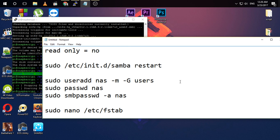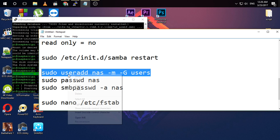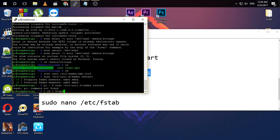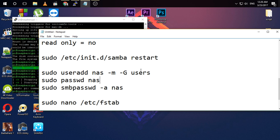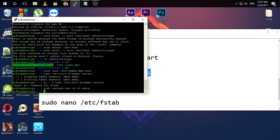You need to add a user to the Raspberry Pi to access your Samba server from Windows or Android. I'm going to add a user called 'ness' — you can name it as you like. Copy the command, paste it, and hit enter. Then set the password for this user.